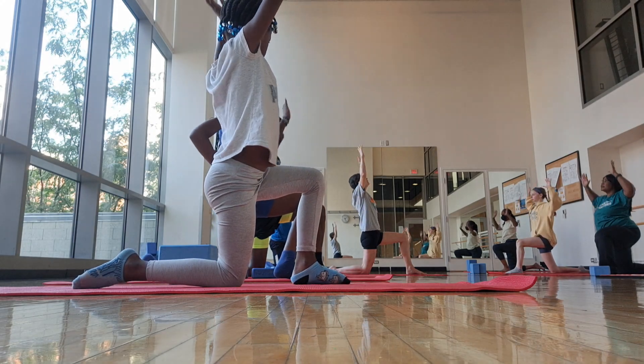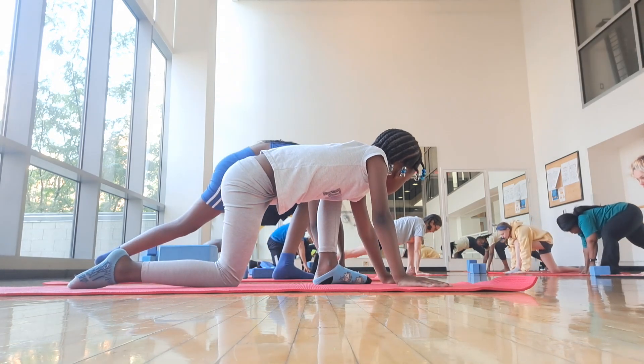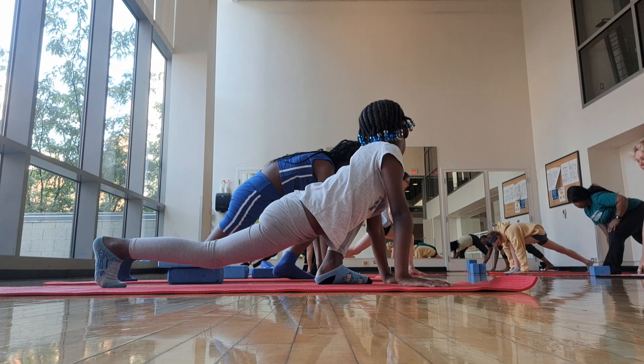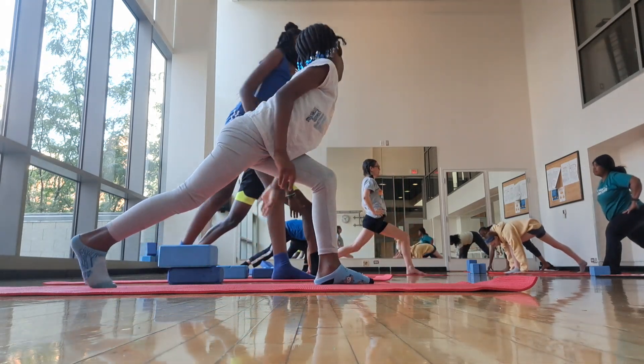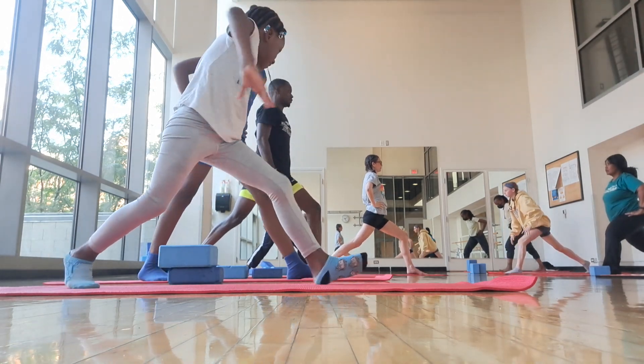Inhale up. Exhale, hands down, back knee up. Lunge. Engage the center of your body, low core up, hands to your hips. Sometimes you find the balance right away, sometimes you have to settle.